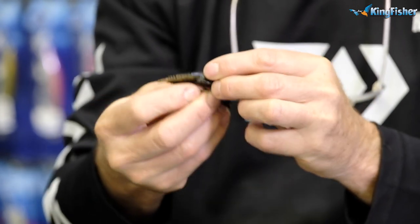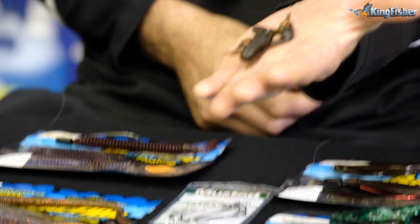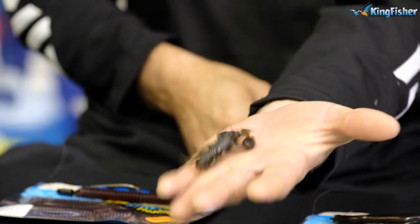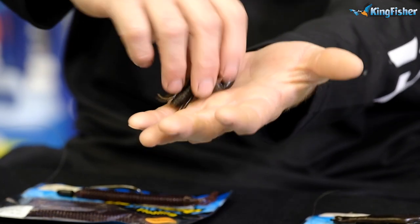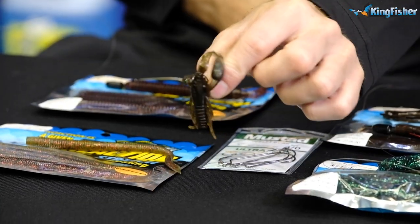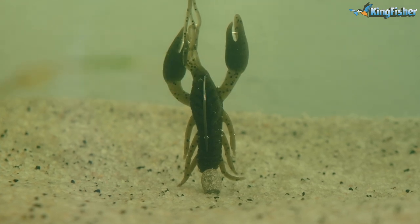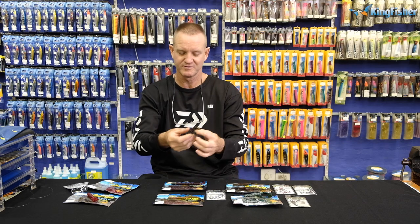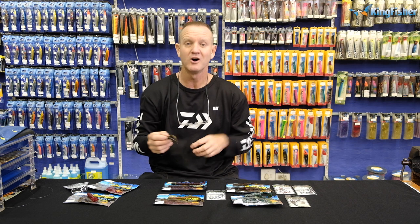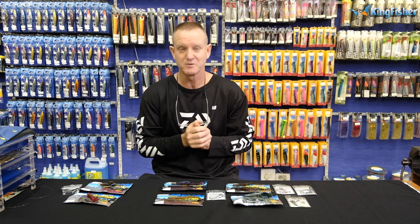Pull it out and just stretch it. There we go — there's a perfect little creature bait rigged with the number two Mega Bite hook. It's going to sit and pop up like that in the water. You just shake a little bit — you can use shaky heads as well — and the claws will move. It works extremely well on hard surfaces, rock faces, and rock ledges — that's where we like to throw it.